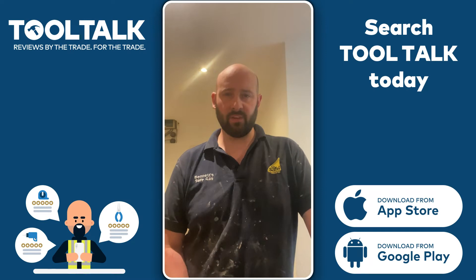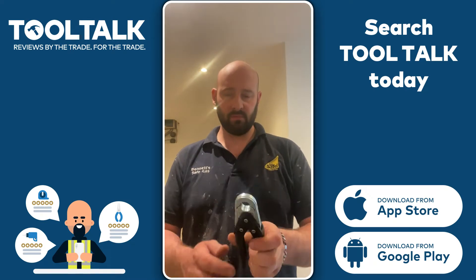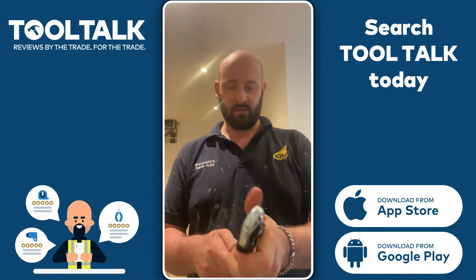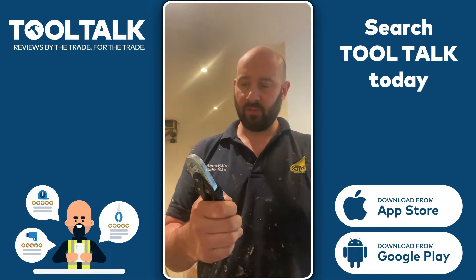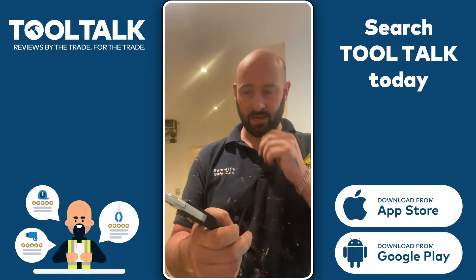Hi, this is Andy Bennett from Bennett Safe Gas. Thank you Tool Talk for sending me this tool to review. This is the Monument 2030 15mm olive cutter. It's a quite nice sturdy design. It is a shame that it does only cut 15mm — you will have to get a 22 or 28mm. I think they do an 8 and a 10mm as well.